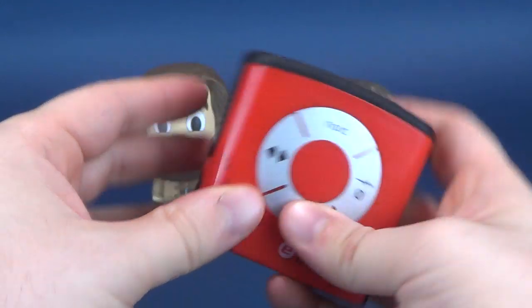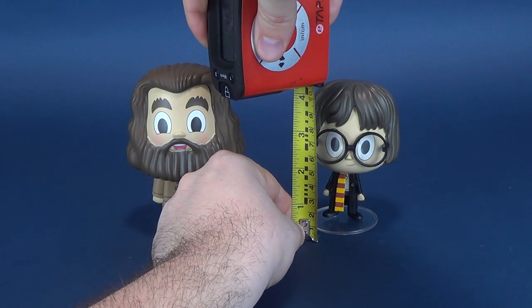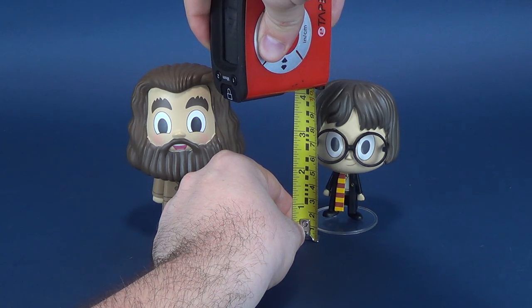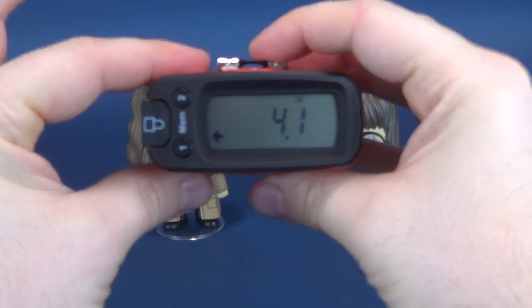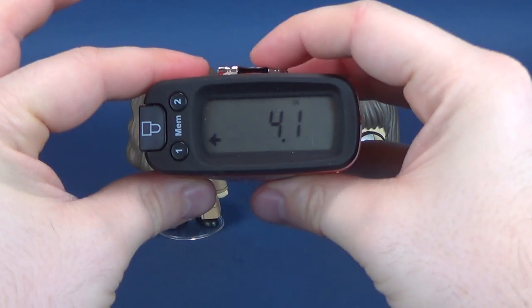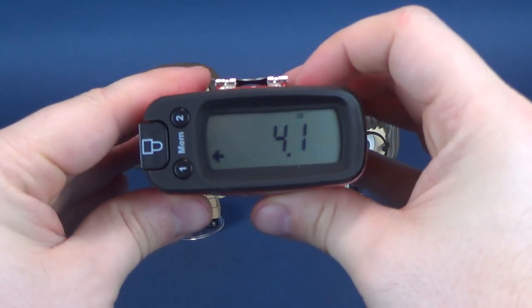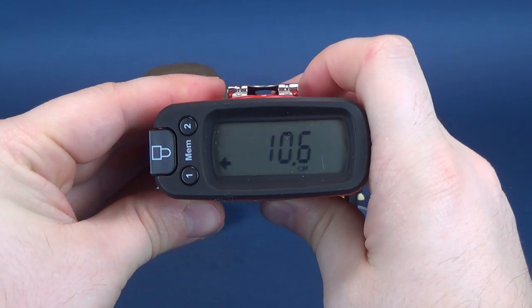Let's switch that back over to inches. We'll go ahead and measure off Harry. Now you know he would be a little bit smaller than Hagrid - that would be correct. The Ultramezrotron says yes, that is correct. The Harry Potter stands 4.1 inches, a little bit shorter - 4.1 inches in height, or in centimeters you'd be looking at 10.6.